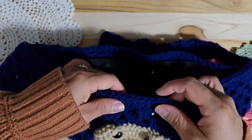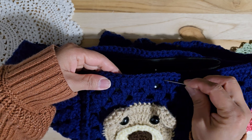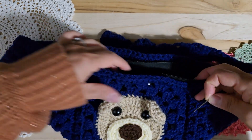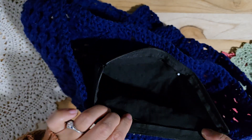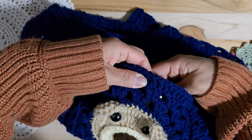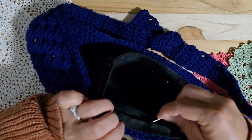I'm going to sew right here along the double crochet line. This beginning line, I will sew. So you can start at any place — I'll maybe start here, put it under there.